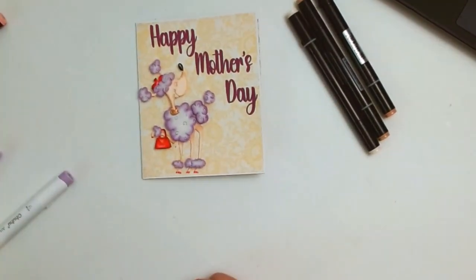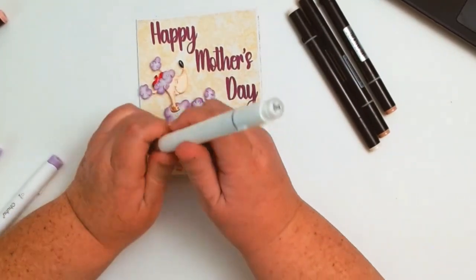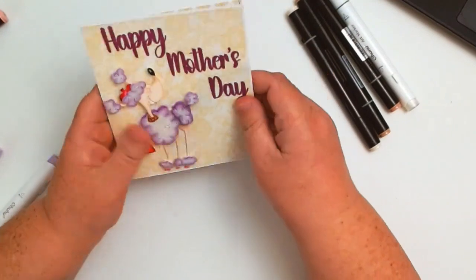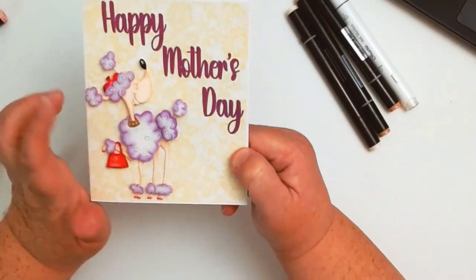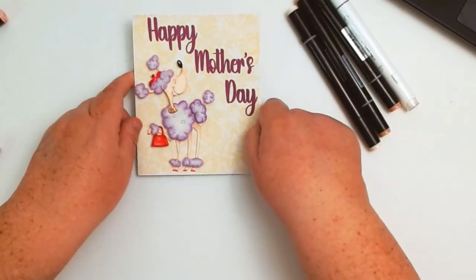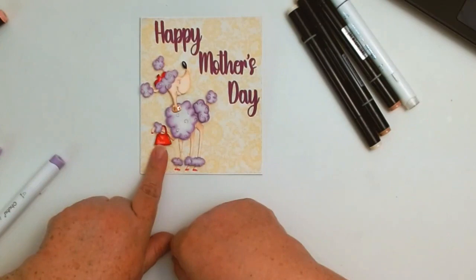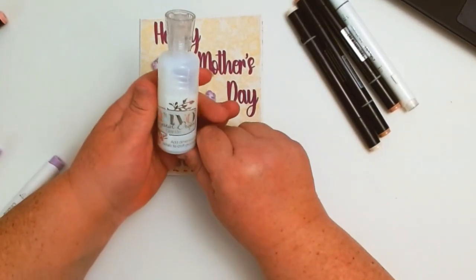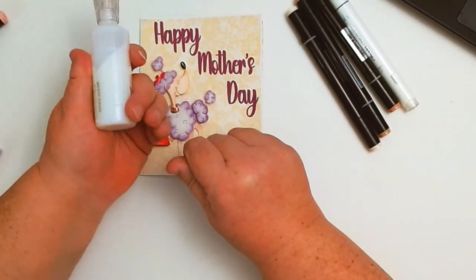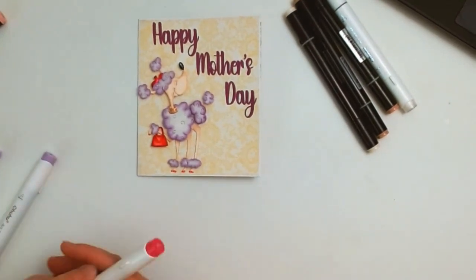I also came in with the Ohuhu blender — you can use that to blend as well. As you can see, it doesn't blend as well when you're using watercolor paper, but I think it worked for the purpose since this is for my mom. For the patent leather look on my purse and for the little glossy nose, I went ahead and used my Nuvo Crystal Drops — the clear one. I just let that dry and then started paper piecing everything together.